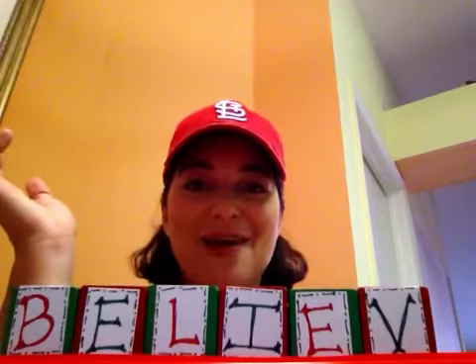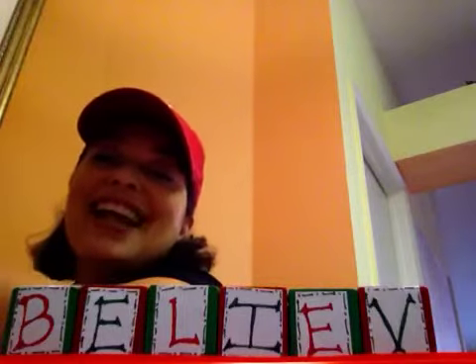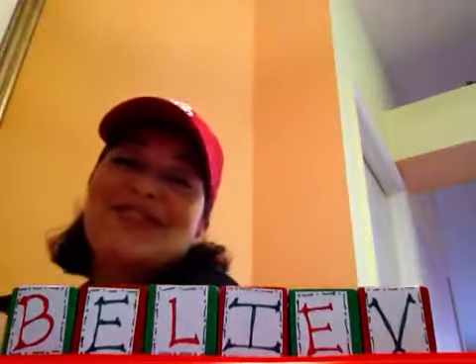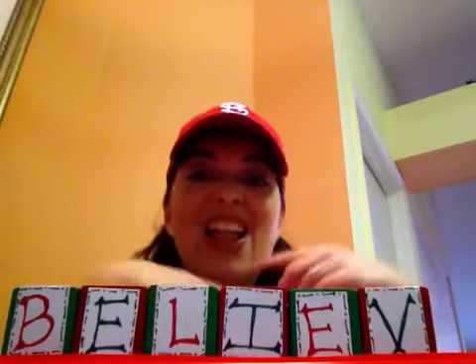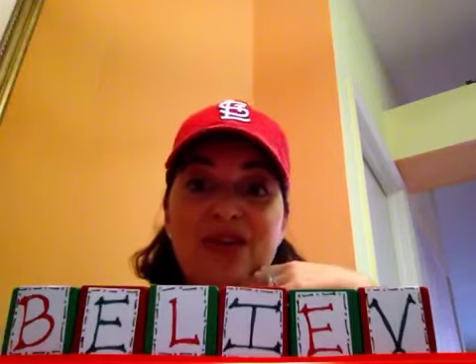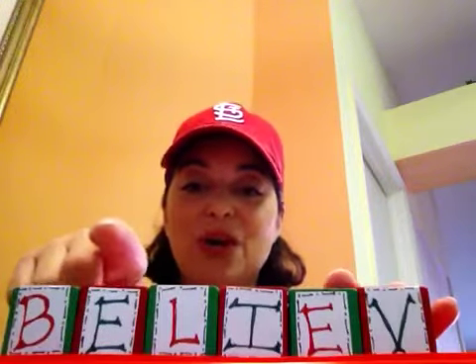Let me just, for kicks, show you the size of this box of blocks that I brought home, and you'll understand why my husband's telling me to get rid of stuff. It was filled to the top with one-inch blocks. I took some out and put them in a separate basket for my son, but I still have all those left. I could make a different word for every holiday for like years to come. Okay, back on track — today I'm going to do the word "believe."